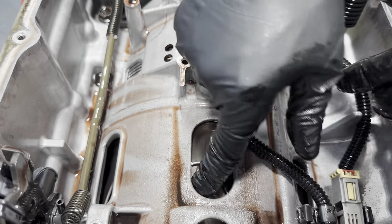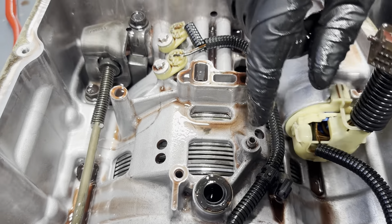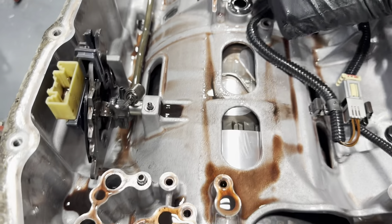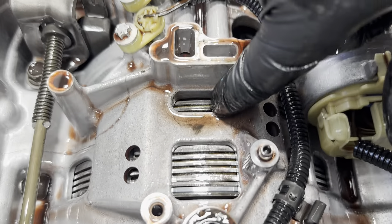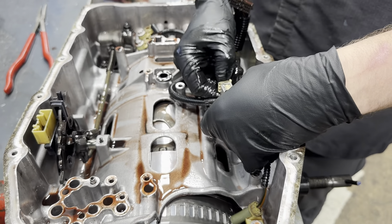We've definitely got some clutch failure — it looks like it's somewhere in one of those. These guys, actually surprisingly, the 1-2-7-8 reverse and the 1-2-3-4-5 reverse do not look bad, which is surprising considering this truck's power level.